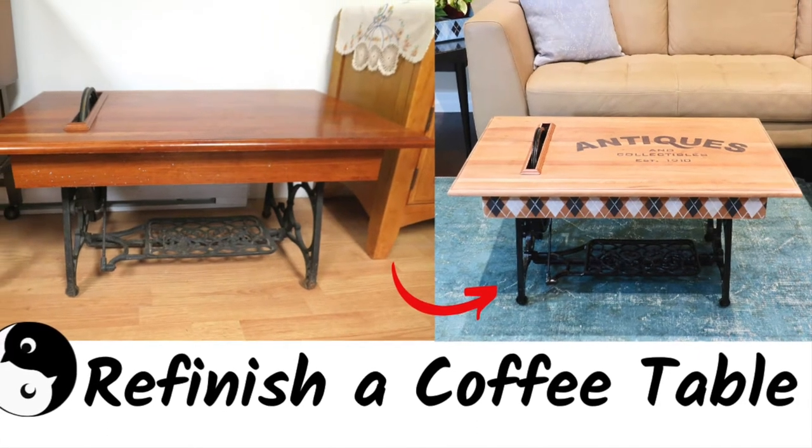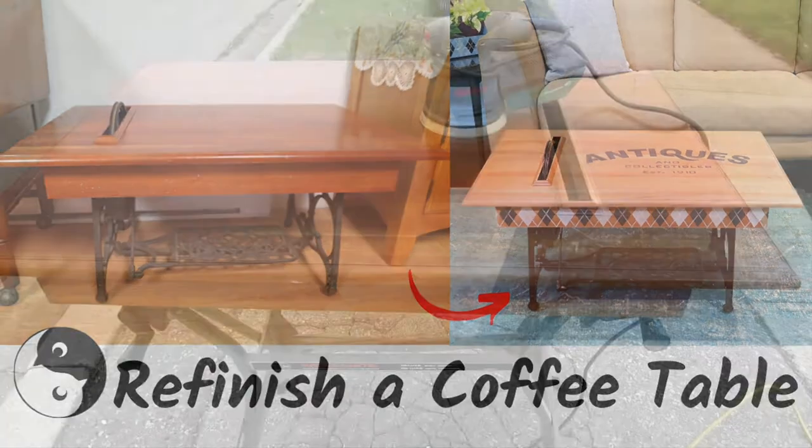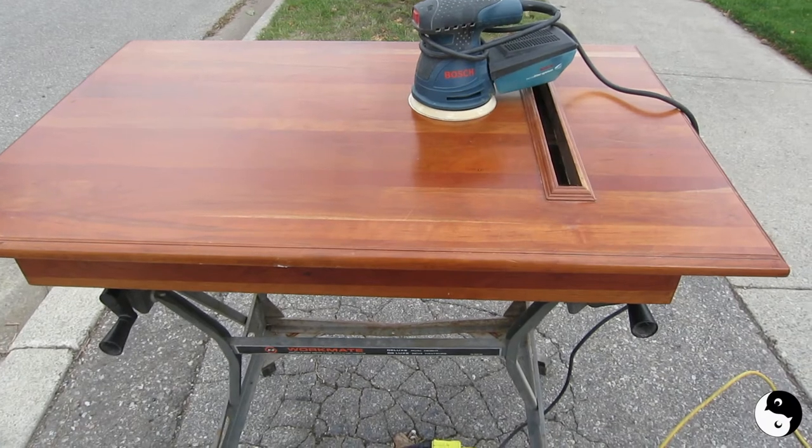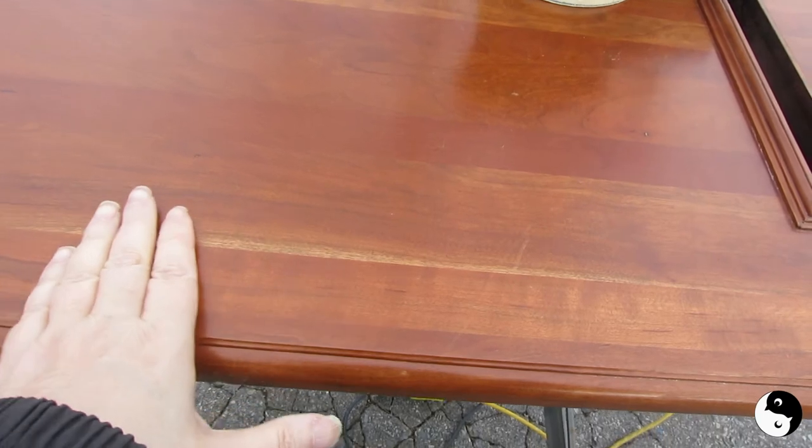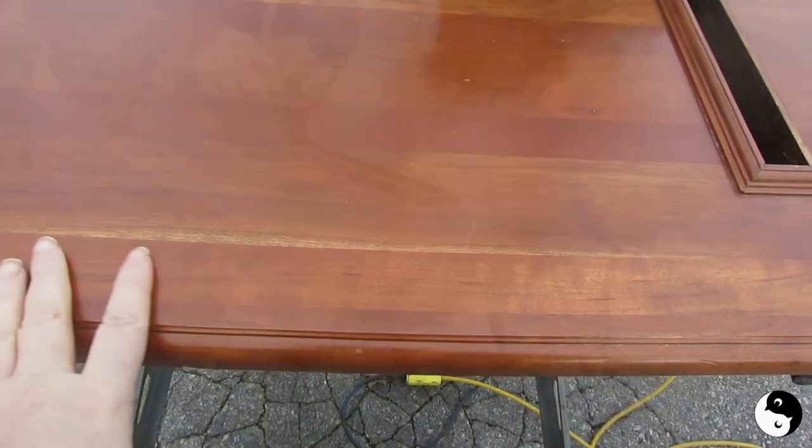Welcome to Bridge of a Feather. Today we're showing you how to refinish a coffee table. We've got the tabletop and we're just about to give it a sand. We want to get off all this sort of orangey finish and get down to a more natural looking wood.